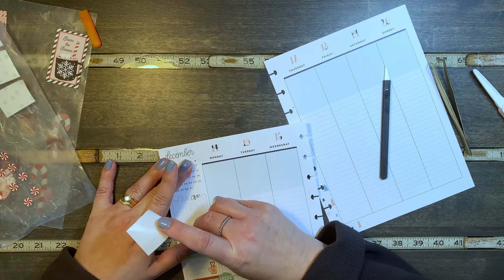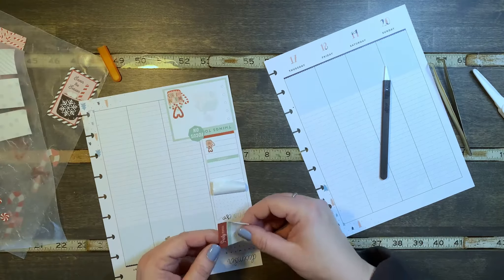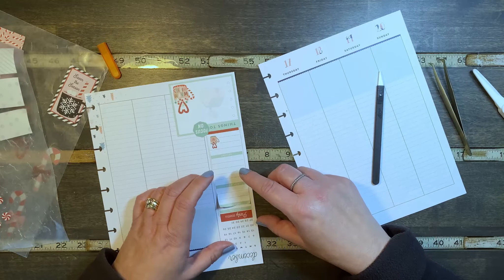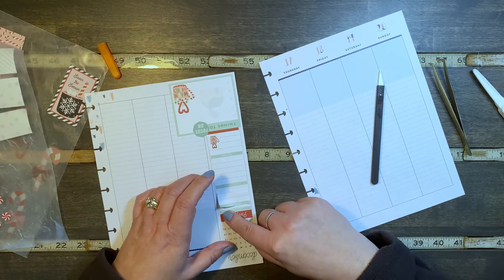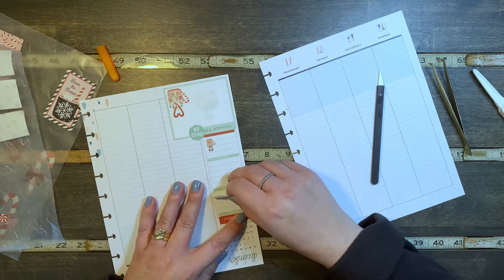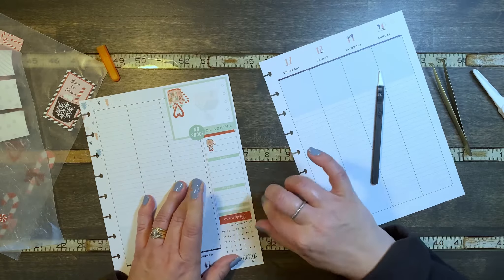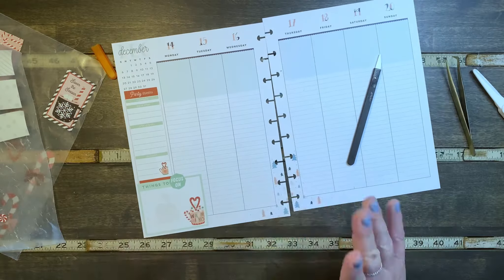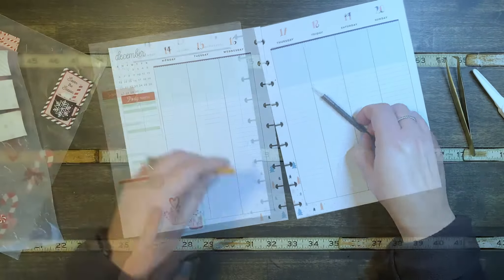Let's check the party menu right here. Except now it says 'starters' and 'main dish' right there. That's okay — you know what, it's my planner, I can have it be wonky. Works for me still.